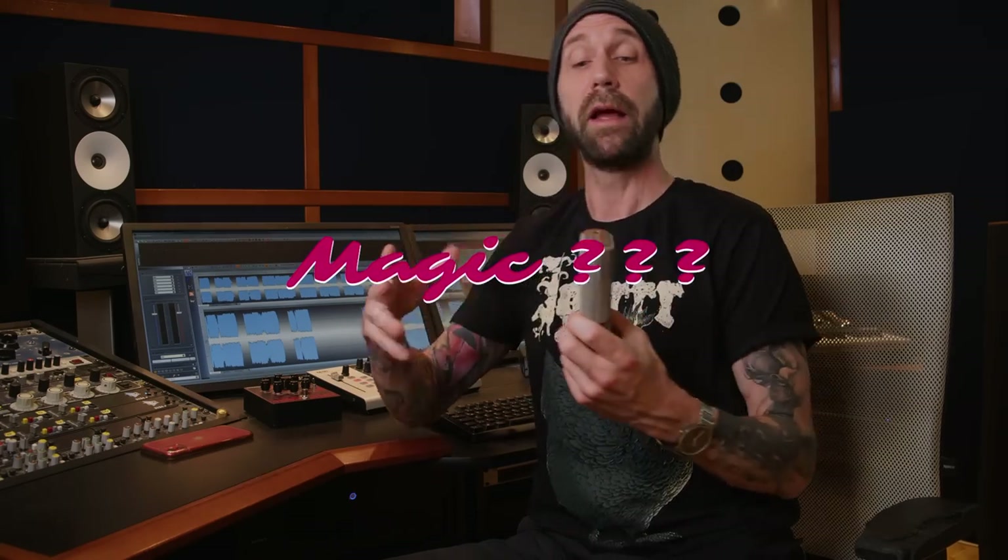I'll do another video comparing this to my beloved AKG 414B ULS microphone, but today we want to talk about a special feature. Austrian Audio didn't stop at creating a great sounding microphone — they added some kick-ass features I've never seen anywhere else. They also have a Bluetooth app so you can remote control the mic, which I think is awesome for live situations. What I want to show you today is a special feature that turns one single mono microphone into a stereo pair of mics — especially cool for people who maybe can't afford two microphones.